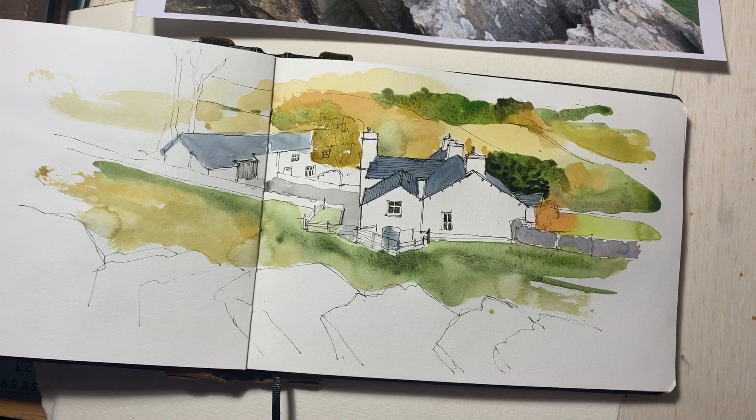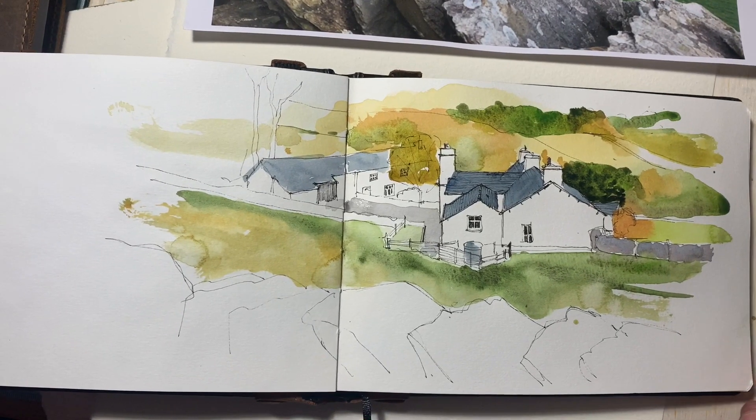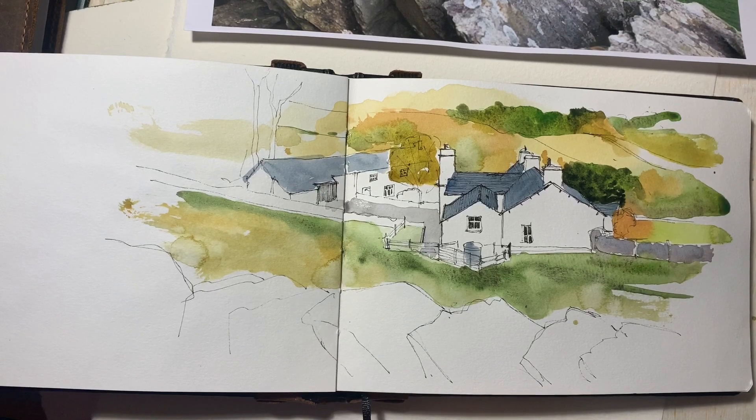And there we are — that is the sketch of the farmhouse in Troutbeck. Thanks for watching. If you've got any suggestions for what you'd like to see me demonstrate or show in future videos, just drop me a line or a comment below. Thanks again, see you next time.